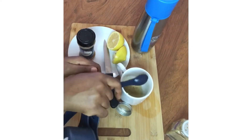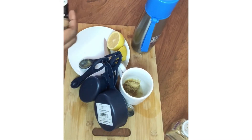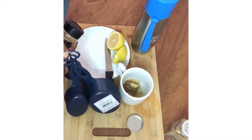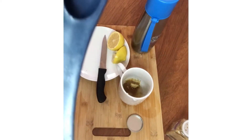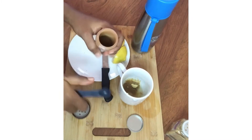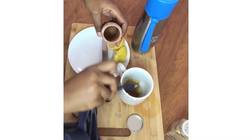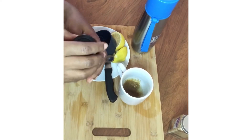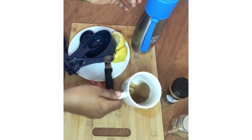After adding the ginger, the next ingredient is cinnamon. I'm using ground cinnamon, so I'll measure one-quarter teaspoon with my measuring spoon. If you have a cinnamon stick, just use a very tiny bit. If you're using fresh ginger and cinnamon stick, you need to add hot water so the nutrients dissolve. Because my ingredients are already ground, warm water is fine for me.